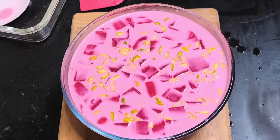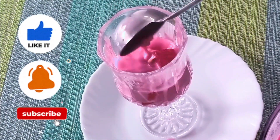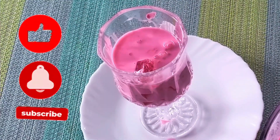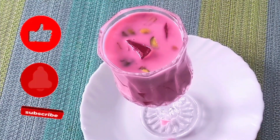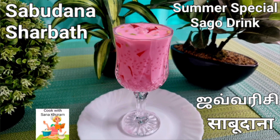Our delicious sago drink or sabudana sharbat is ready to be served! Friends, if you like this video please hit a like and subscribe to my channel and enable the bell icon so that you will not miss out on my new uploads. Thank you very much for watching. Meet you all in my next upload — till then, this is Sana signing off with lots of love.